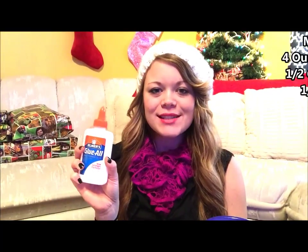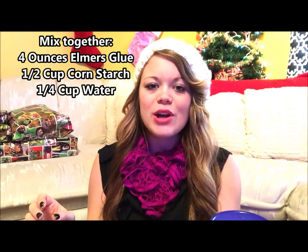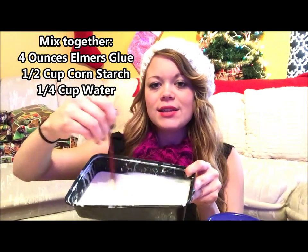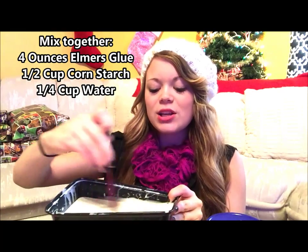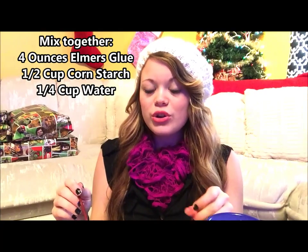Your first step is to put four ounces of Elmer's glue, a half cup of cornstarch, and one-fourth cup of warm water into a mixing bowl. Mix it together with your paintbrush. The cornstarch gets a little bit sticky at the bottom, but that's okay. The reason we're using cornstarch instead of just glue is because it's going to make it stiff. After Christmas, you'll be able to put these into a box and they'll be okay for next Christmas — you can actually use these year after year.